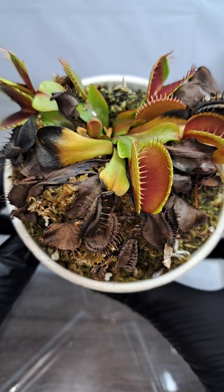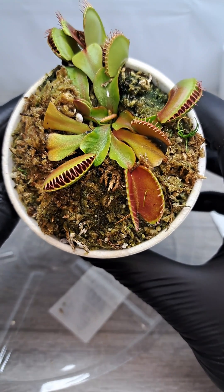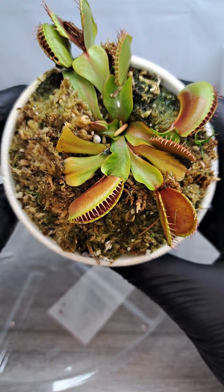Here you can see the before of what the plant looked like before we cleaned it, and this is the after once we got done cleaning up all that dead foliage.